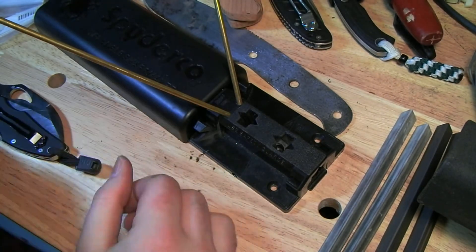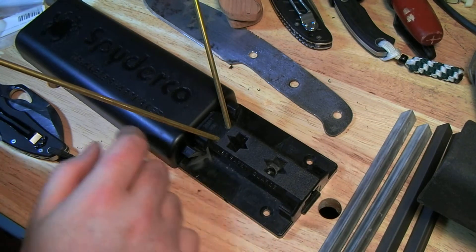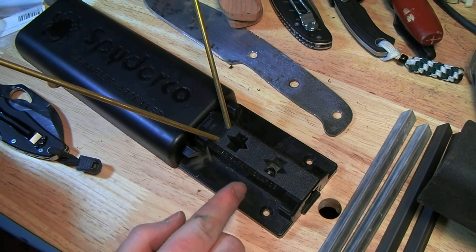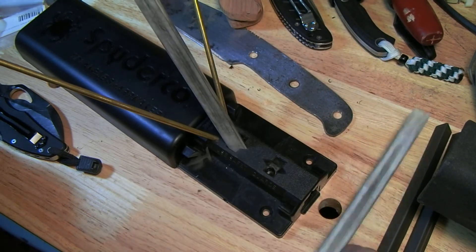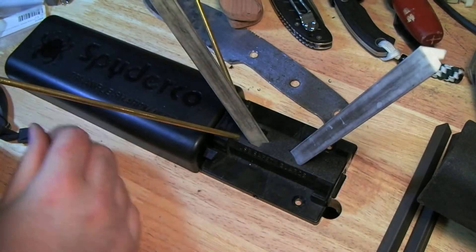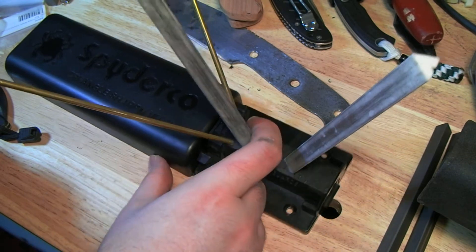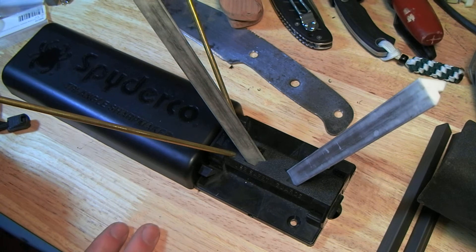And of course it does plain edges just fine as well. In a few minutes you can take a moderately dull knife and bring it back to hair-popping sharp again. So it's a good system and it's very, very easy to use. It doesn't have much of a learning curve at all in my opinion. It even comes with a video, which is a little cheesy, but it works — it tells you how it works. There's a very thorough instruction manual too.